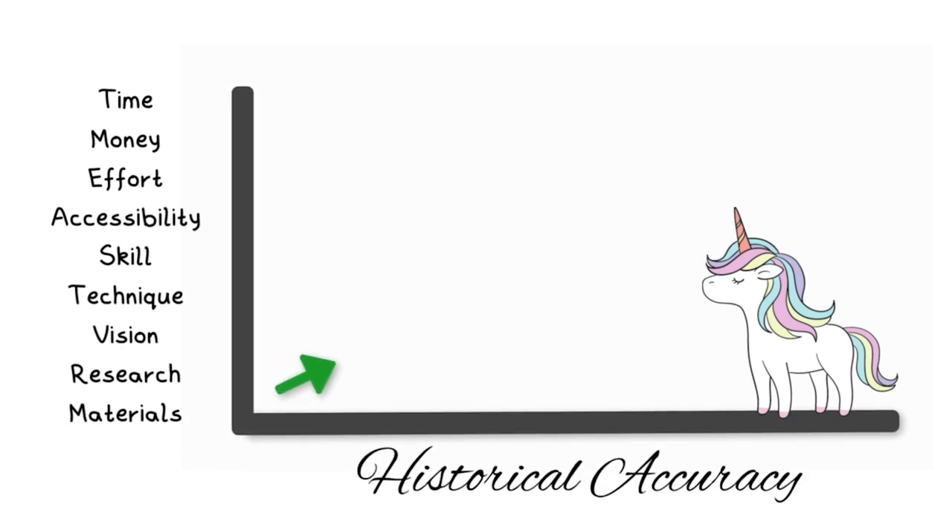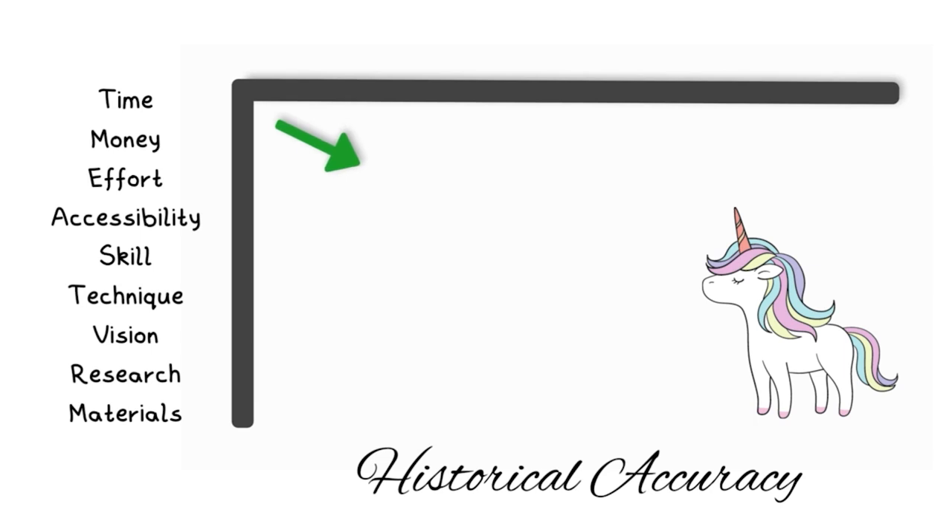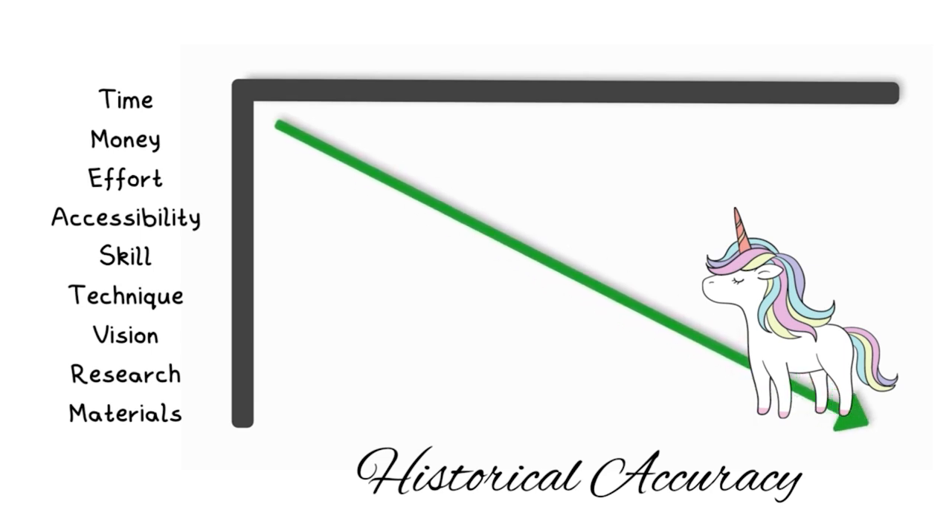I got to a point where I started to realize that I was procrastinating on starting this project by indulging in endless research. So while I was getting ready to record this video, something hit me, and I found it really helpful. I was thinking of historical accuracy as if it was a linear sliding scale moving us closer to or further from the goal of being correct and accurate. I was thinking of it as something that we can get closer to by stacking up accurate techniques and materials, but toss in something blatantly modern and it would counter or undo any progress made to get closer to that historical accuracy benchmark.